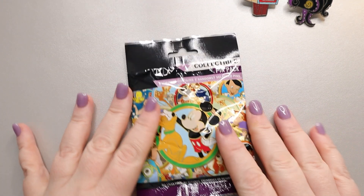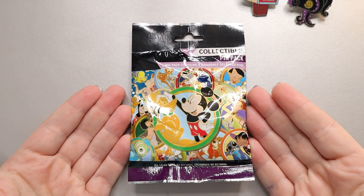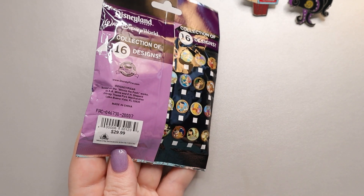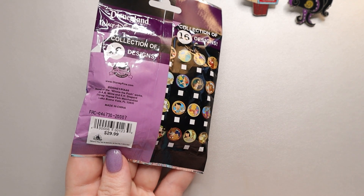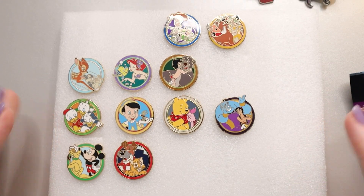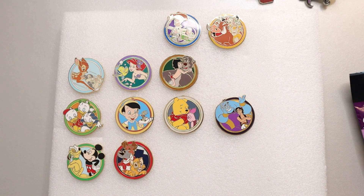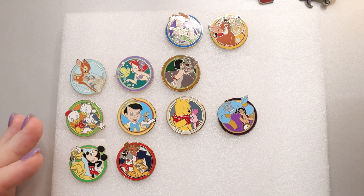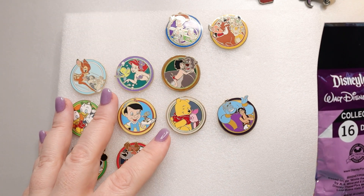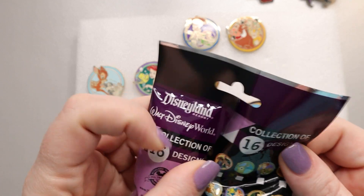Next we're going to talk about this pin set that originally came out in 2012. It has 16 different possibilities and in these bigger packs you get five different pins. It retailed for $30, though prices are probably higher now. There are 16 different designs, and since I already opened these when they originally came out, I've had them around forever. I figured I'd get another pack — I'm missing five and there are five in here, though the chances I'll get all five are pretty slim.